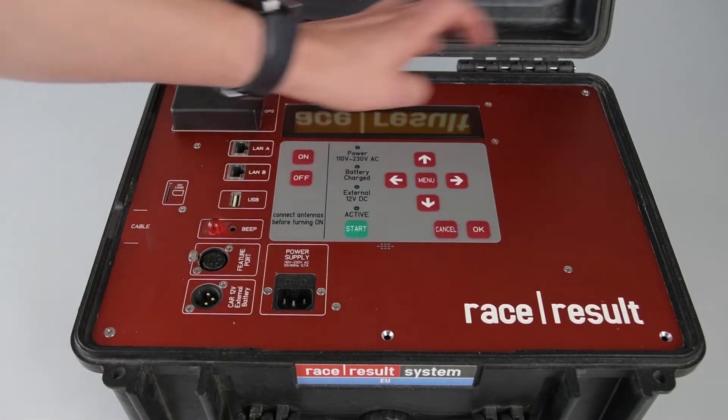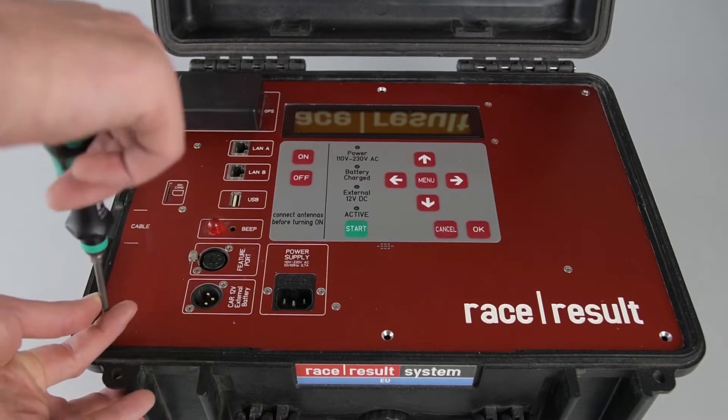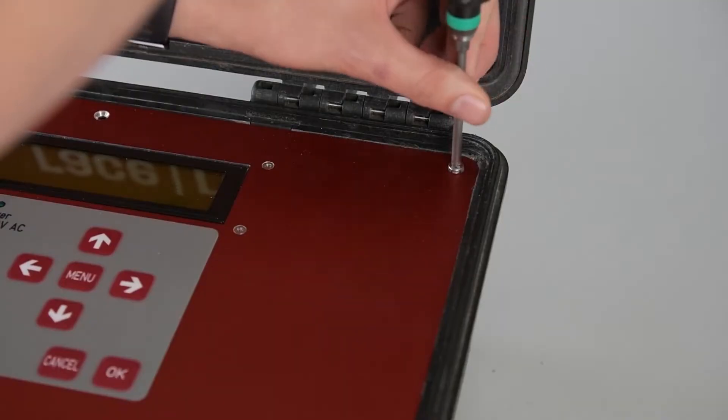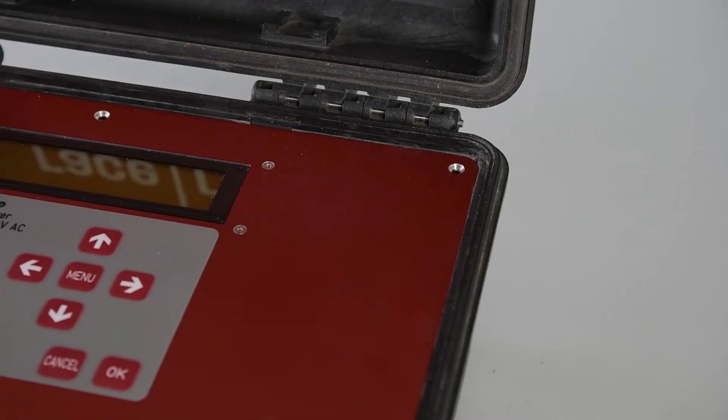After that, there are six screws all around the decoder that you have to unscrew. I took the liberty of already taking four of them out for this video so that we don't have to wait so long. Unscrew these, set them to the side — we'll need them later. After that, you can open the decoder.